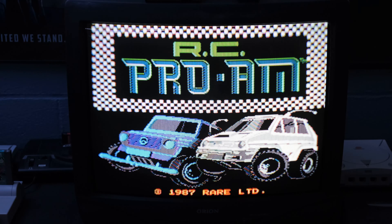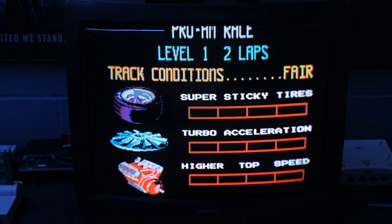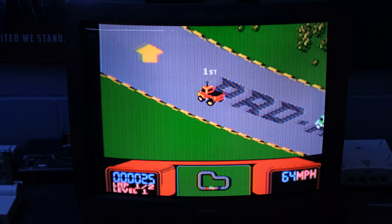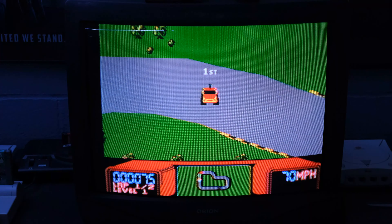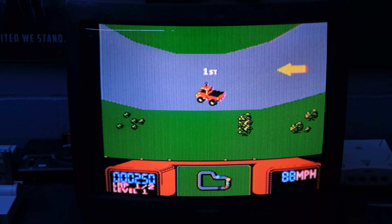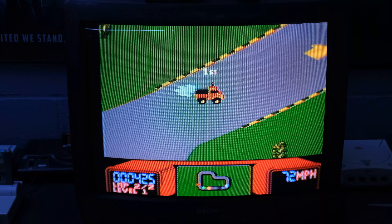All right, hopefully you guys can hear me okay. Like I said, RC Pro-Am is one of my favorite games for my girlfriend and I to play, along with Contra. We also play Paperboy and games like that. She's like me — she has a tremendous amount of love for the NES system.